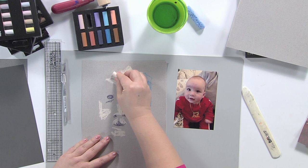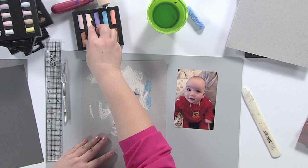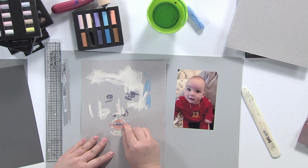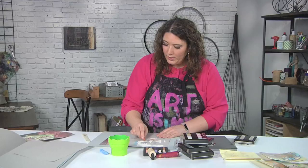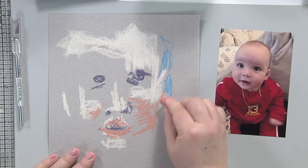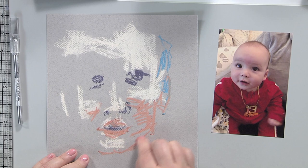I can use the side to get a lot of color — that's one of the nice things about not having a wrapped pastel. Or I can use the tip to get something a little bit more precise. You can also layer and blend colors. The reason that Degas loved to use pastels is because he was able to take his fingers and blend them, and he was able to capture very quickly motion and ideas. One of the keys is always that you're just drawing shapes — you're not really thinking so much about making a drawing of a face.